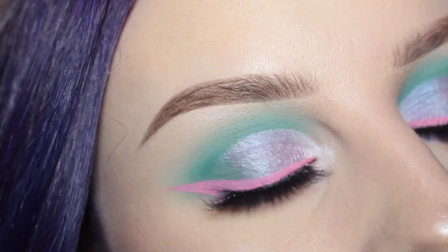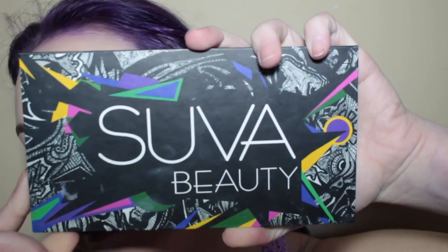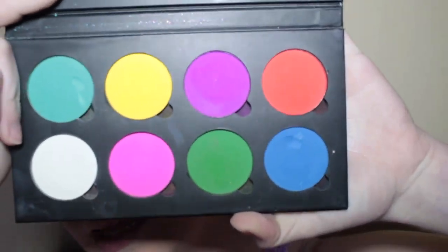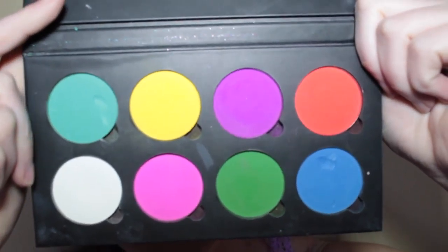Hey guys, so today I did this very pastel-ish eye look — it actually turned out like mermaid scales, so I'm really excited about that. If you want to see how I got this look, then please keep watching. So let's get started, taking my Super Beauty Cupcakes and Monsters palette and I am taking the color Sugar Diet.